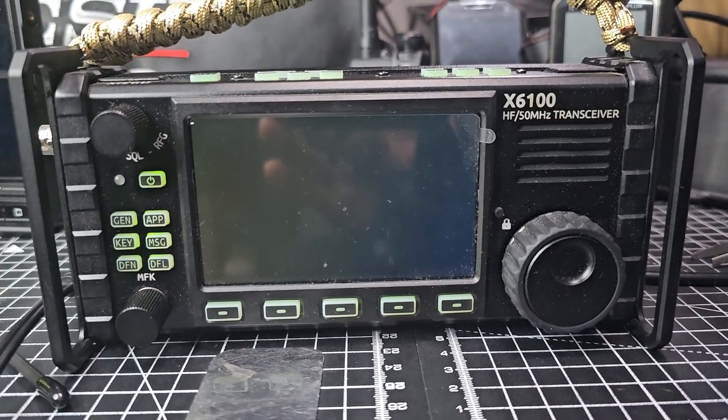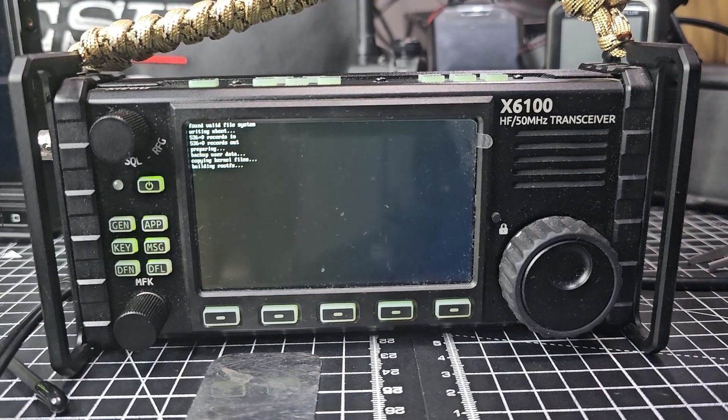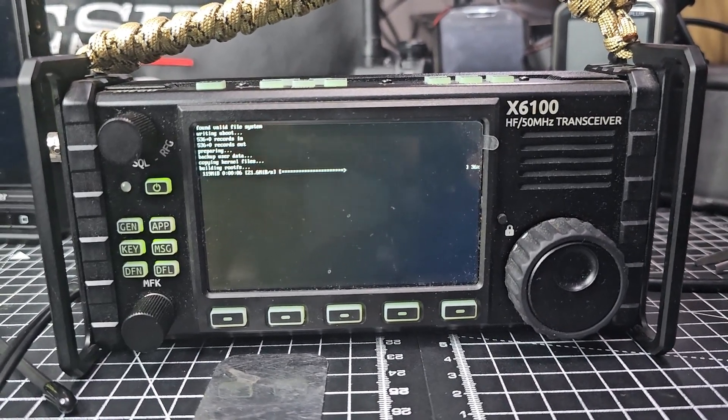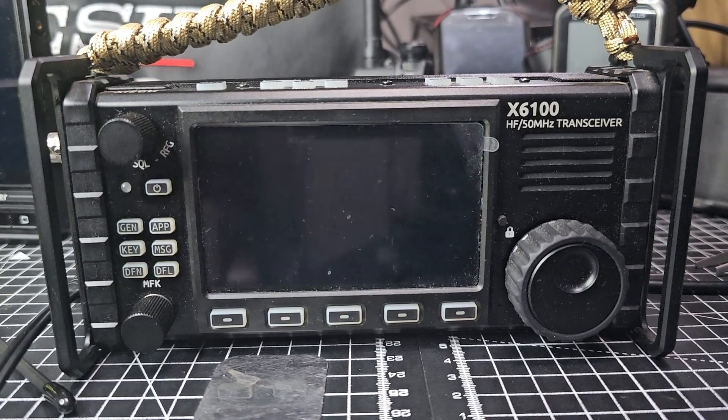I just think it's good news that they're doing firmware updates, because the X6200 has come out. When the X6100 came out it was quite special - the only thing anywhere near it was the IC-705 at £1300, while these were about £550 with a built-in tuner. A lot of people complain about birdies, but the birdies never really affected how good this radio was to use.